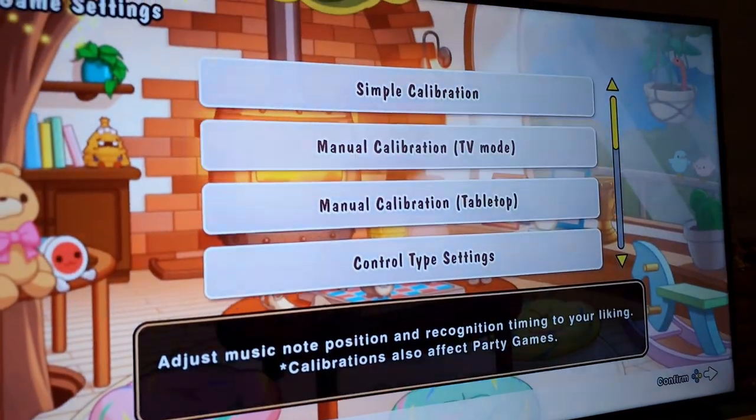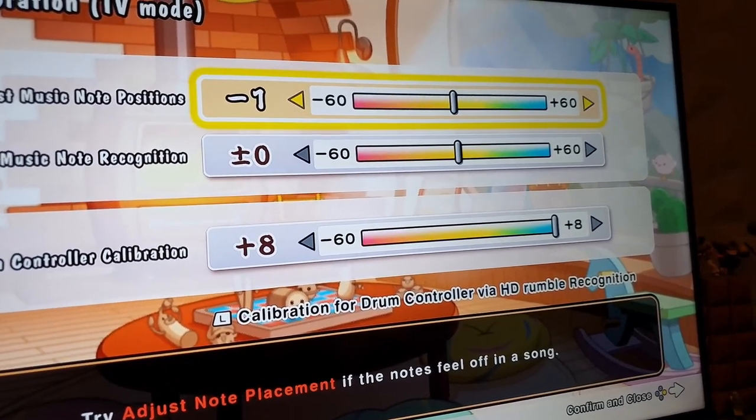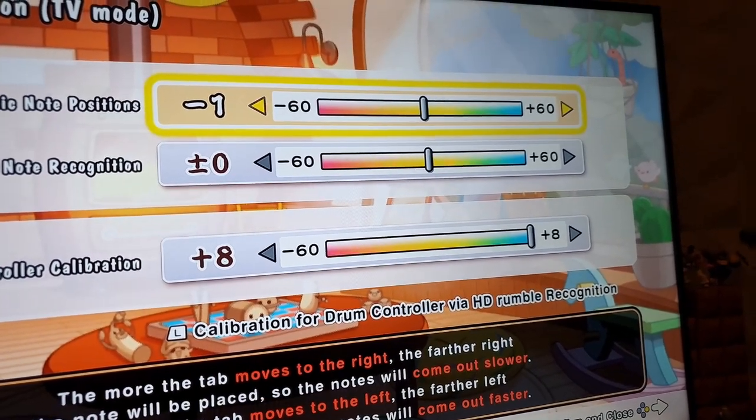So go into the calibration settings — you'll find that in my room — and just do the calibration. This is my setting at the moment.